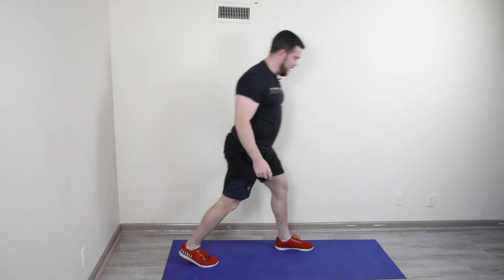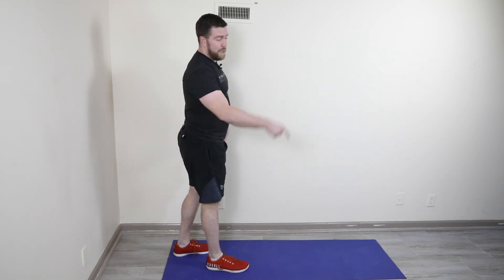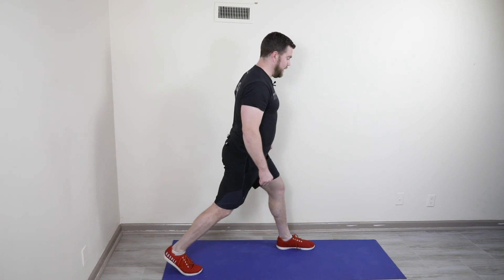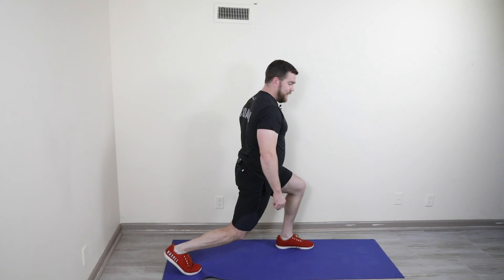If we started on the right foot first, second time through you'll be on your left side — same thing. Up and down for 20 seconds, back knee kisses the ground, hold for 10 seconds.